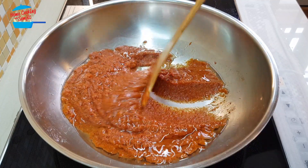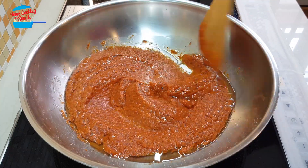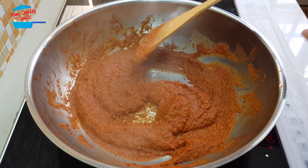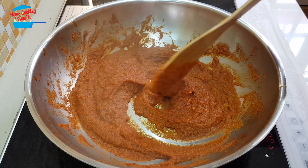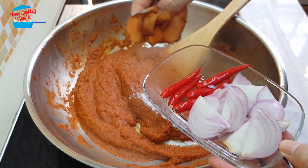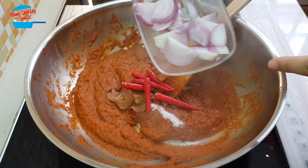We're going to cook the sambal until it releases a nice fragrance and dries up. This will take about 5 to 7 minutes. After about 5 minutes, the sambal is slightly dry and the oil is coming out, and it has a very nice fragrance. Now I'm going to put in the sugar, add the asam keping, bird eye chili, and onions — sliced like that.